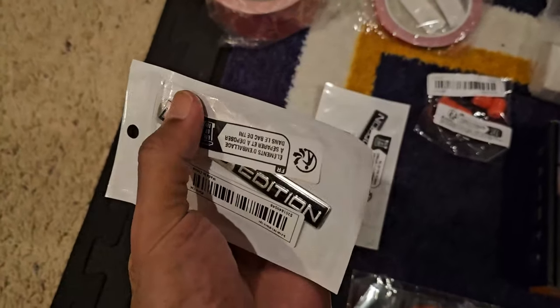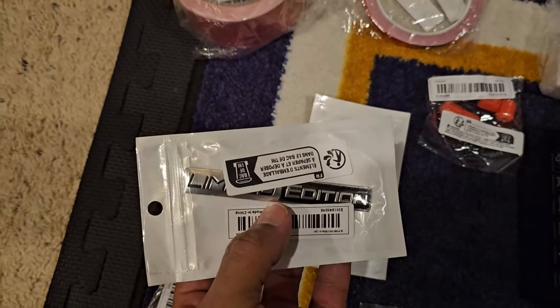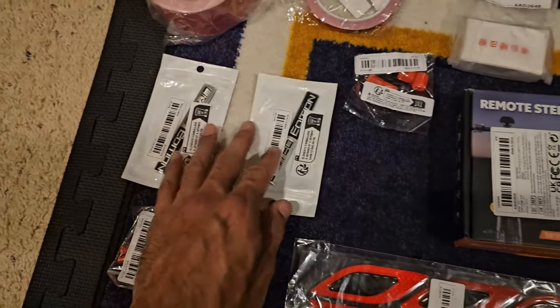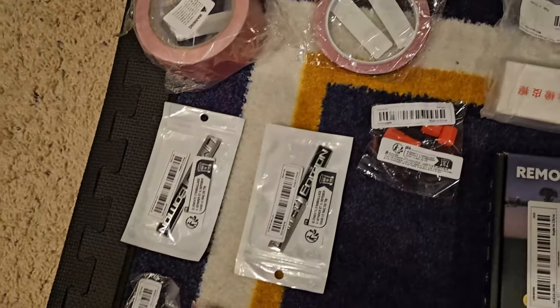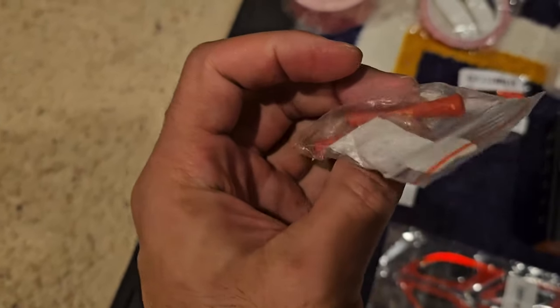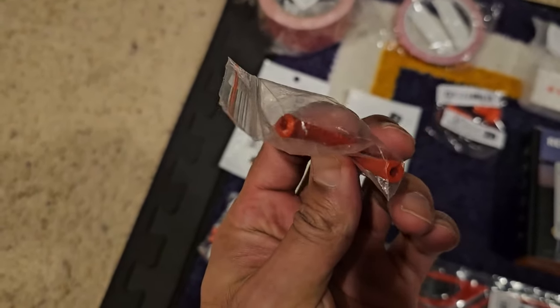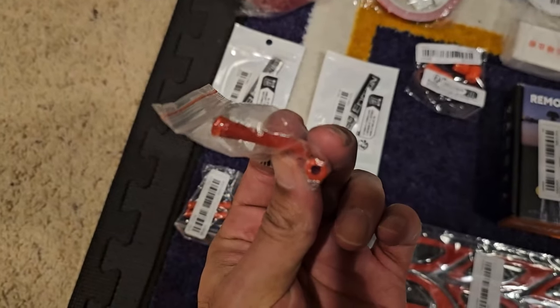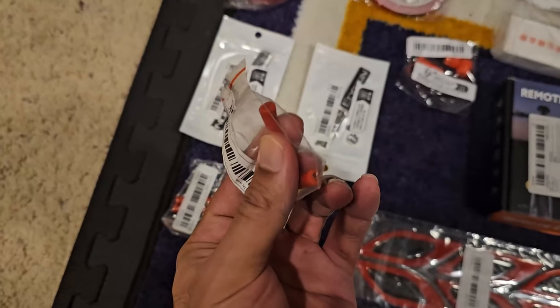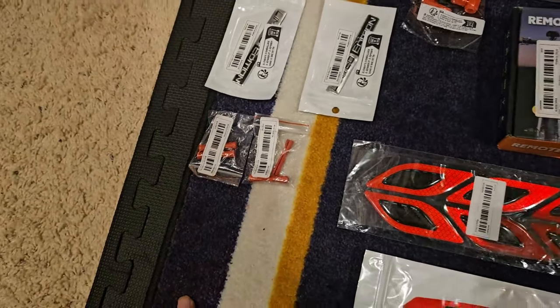Just something cool to fill in some empty space — 'Limited Edition,' kind of cool because mine is limited edition with all the little things I'm doing to it. These are going to be for wires that might be rubbing on something they're not supposed to, or getting pinched — you can put some wires in here to make sure they're not rubbing on anything. I'll find a spot for those.